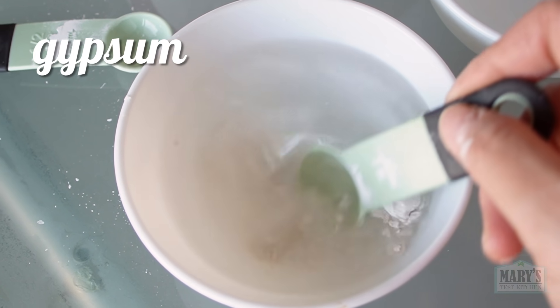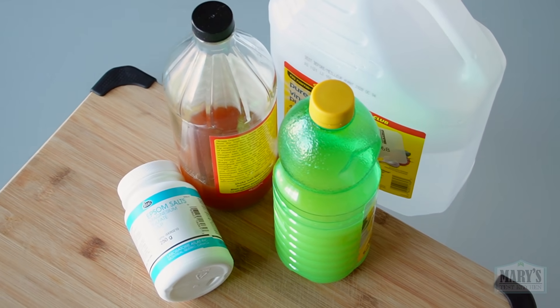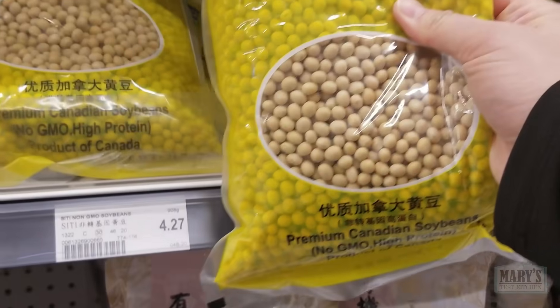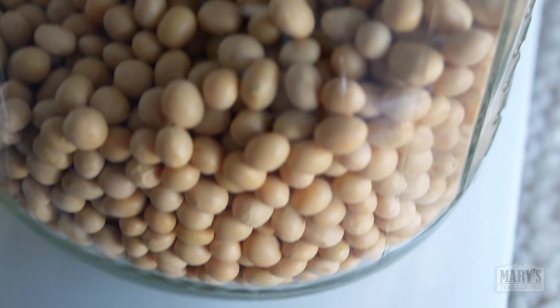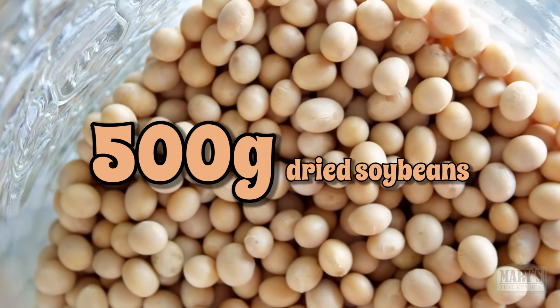From the traditional gypsum and nigari to stuff you can get at the supermarket. Before we unleash the coagulant chaos, we need to start with the ever humble, ever noble soybean and make fresh protein-rich soy milk, starting with 500g of beans at a time. This will be enough for our first 2 blocks.